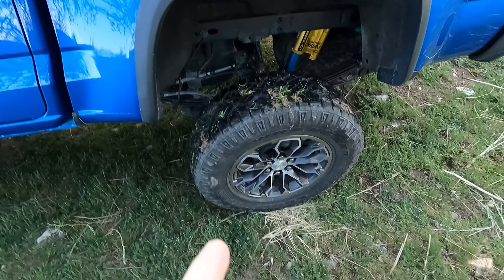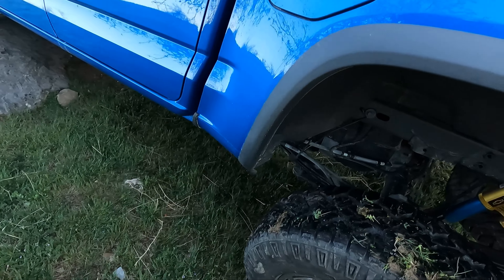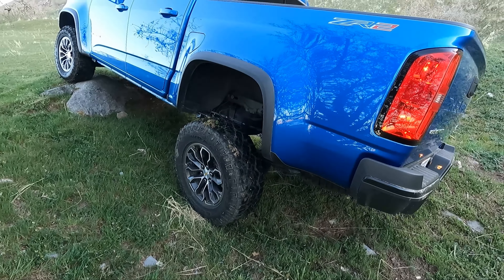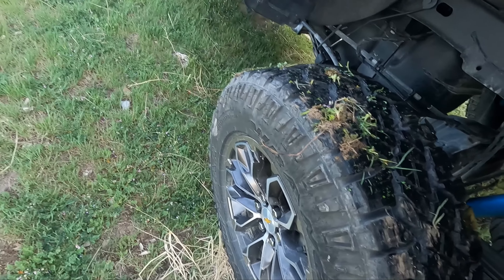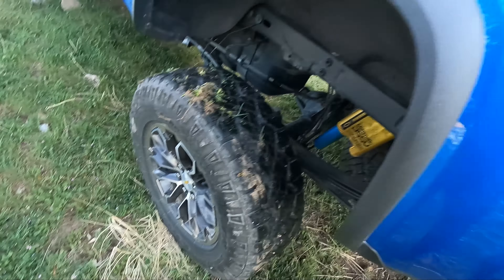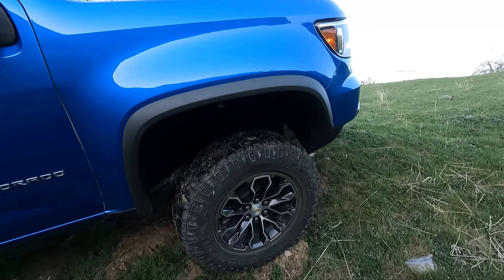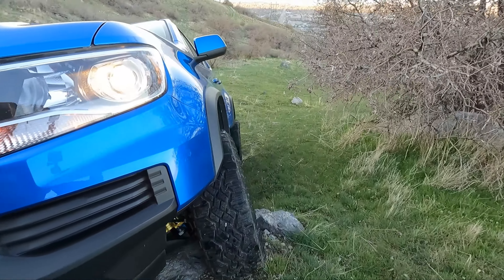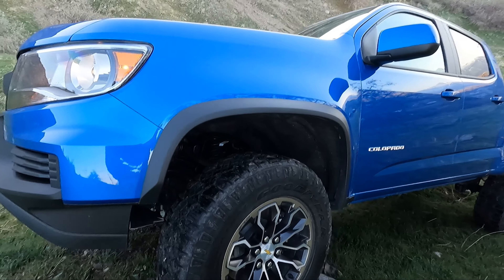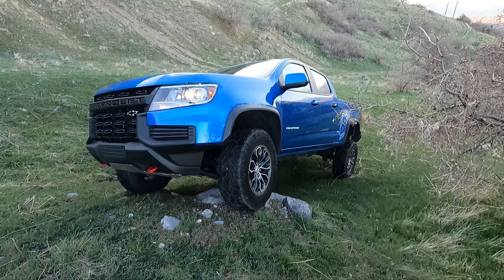There we are — and like I said, this is the first vehicle that's done that. The grass is a tiny bit flat and it's a big climb, so it's always been too slick. It spun a little bit up there on the rock, but really not much. Check out the articulation there — that's pretty darn good articulation.